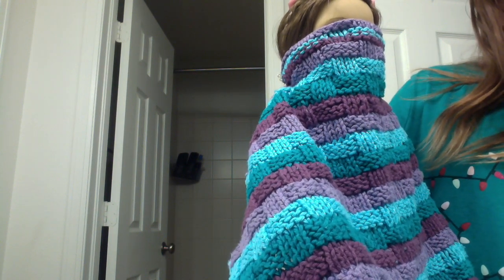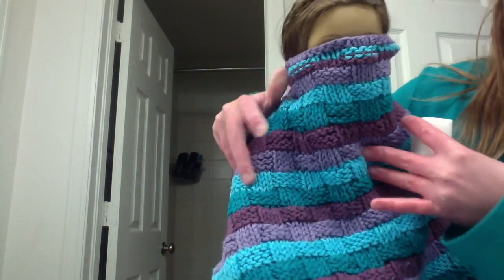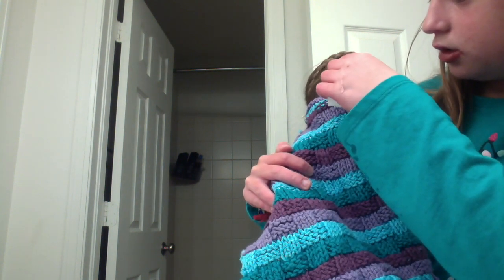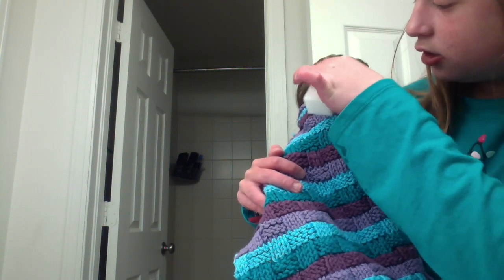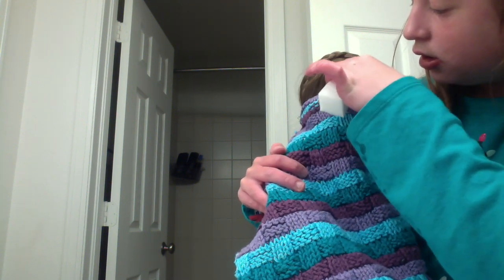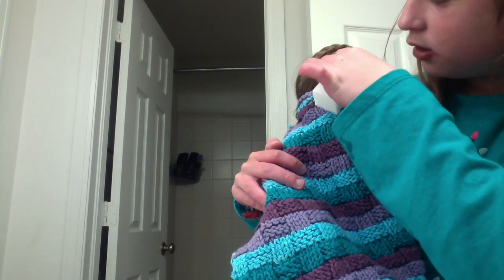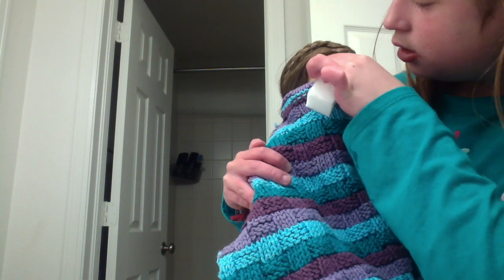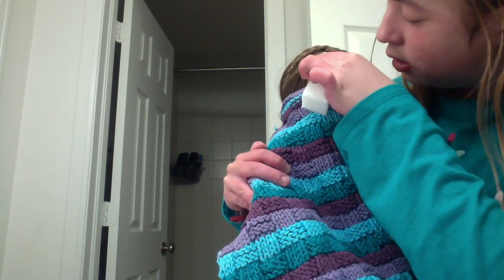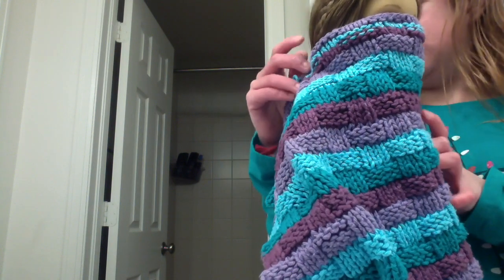I'm going to put some water on that spot on the front one. I'm basically just working on it. And then I'll towel it off.